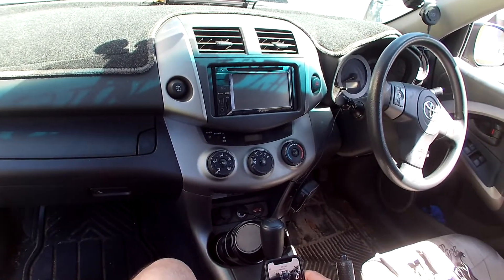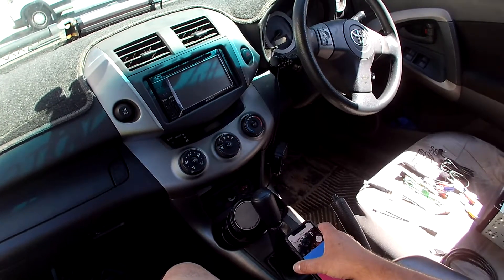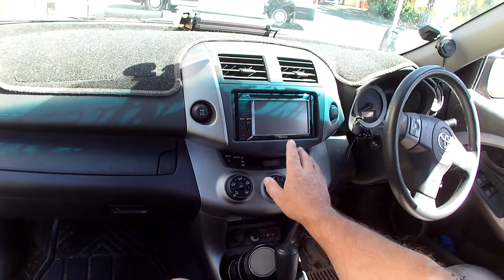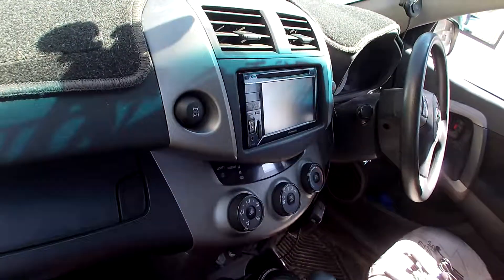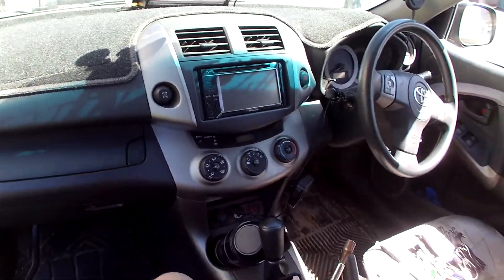Hey everybody, welcome back to Installer's Assistant. Today I have a 2008 Toyota RAV4. We're going to be taking his previous Pioneer radio out and replacing it with a newer model with CarPlay and all the cool stuff that they have nowadays.